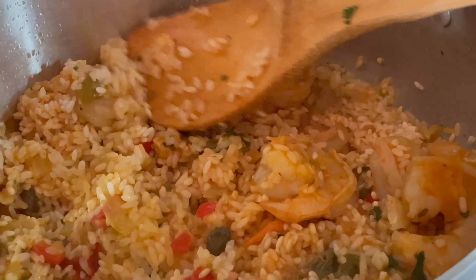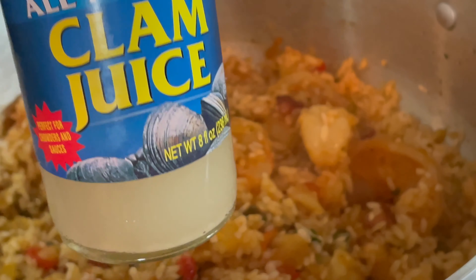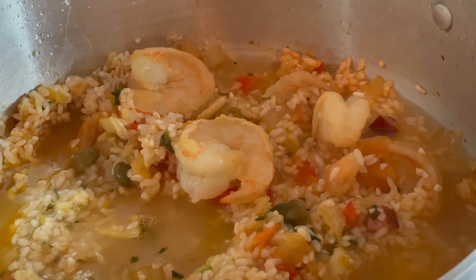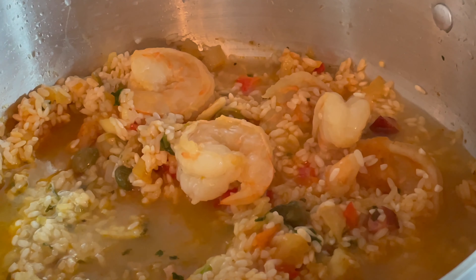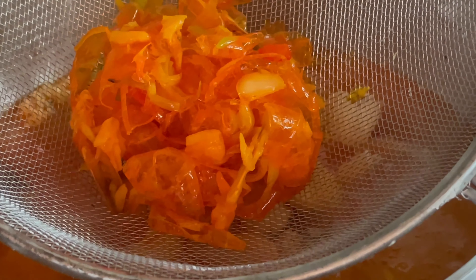Luego de sofreír, añade los camarones y cocínalos. Cuando estén cocinados y dorados, añade el arroz. Adicional a esto, le vas a añadir una taza de jugo de almejas o clam juice, y luego el caldo que hiciste con las cáscaras de los camarones. Recuerda utilizar un colador.